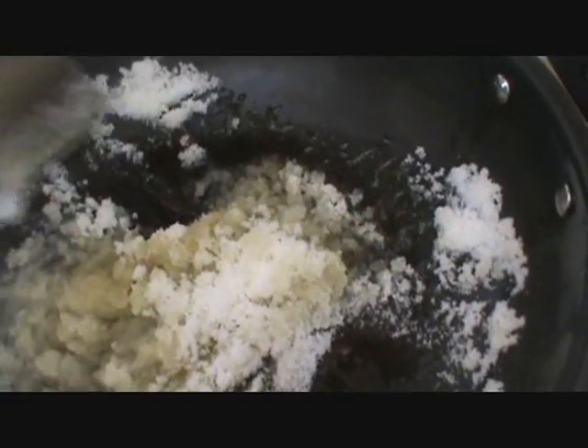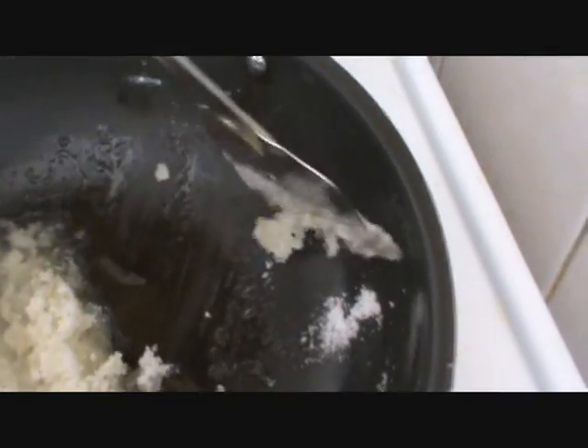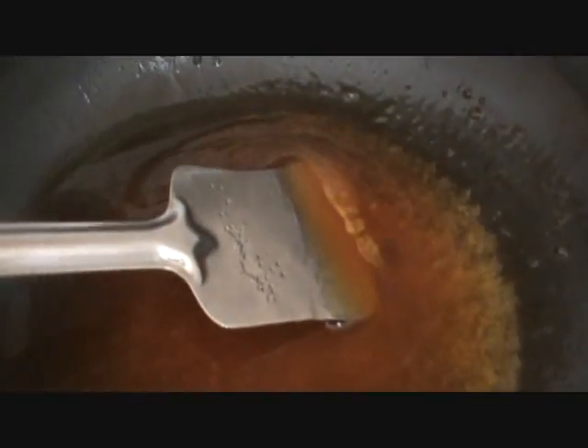Take note of the color. Let it turn golden brown and then we will add the milk. Add the milk. Add the corn.